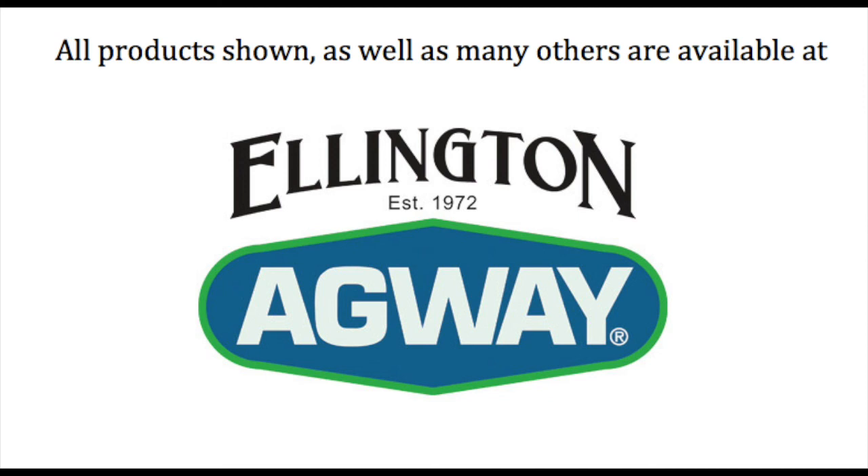Thanks again for joining us and I hope you found this video to be helpful. Please come see us in the store and we would be happy to help you come up with a plan to meet your personal lawn goals.